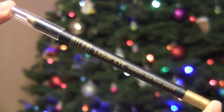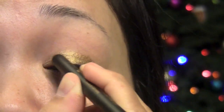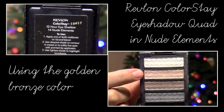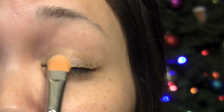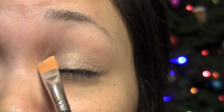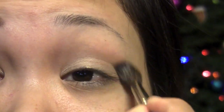First, I'm going to use Milani's Liquify Eyeliner in Gold, and I'm going to apply this all over the lid — this is going to act as our base to give our eyeshadows a gold undertone. Now blend that out, and with the Revlon Colorstay Eyeshadow Quad in Nude Elements, I'm going to take the Golden Bronze color and apply that right where we applied that gold eyeliner.